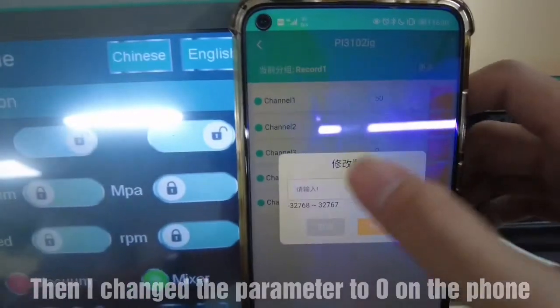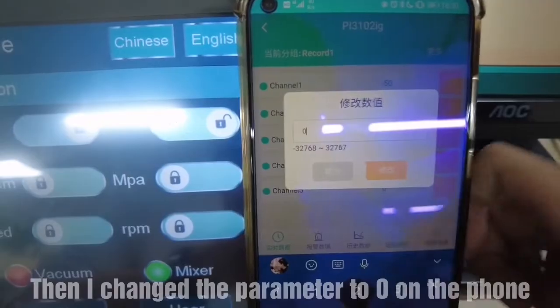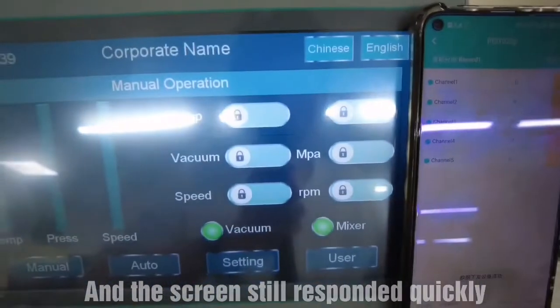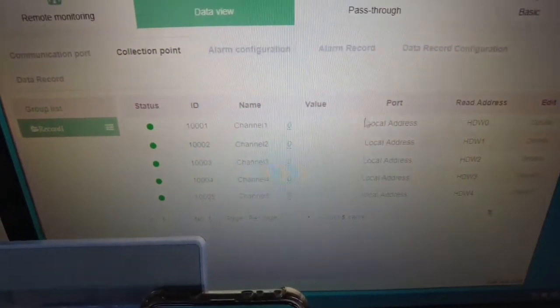Then, I changed the parameter to zero on the phone, and the screen still responded quickly. Thank you.